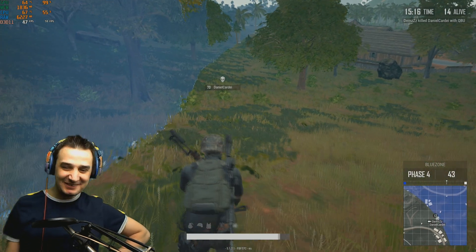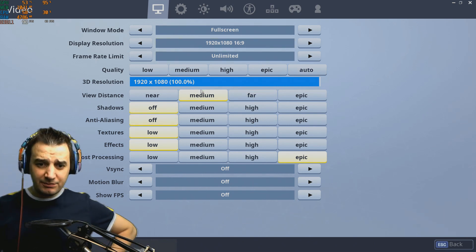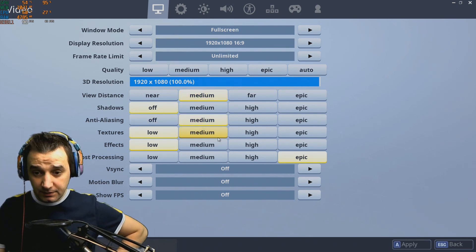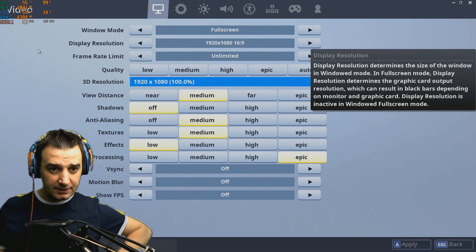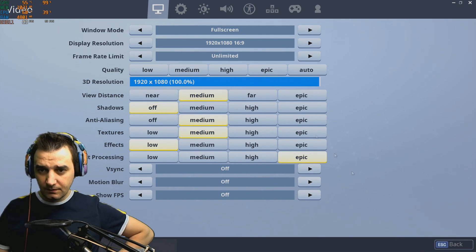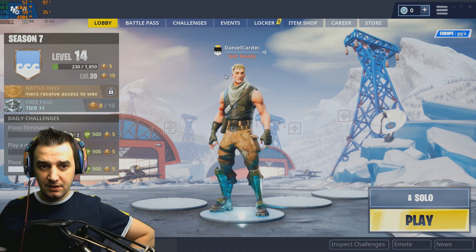1080p full screen — medium anti-aliasing, medium textures, medium post-processing. We'll keep it like this. Reset to medium, keep it on the low.